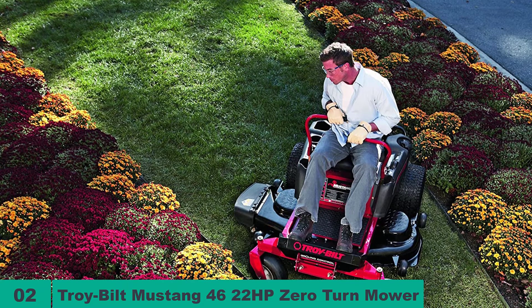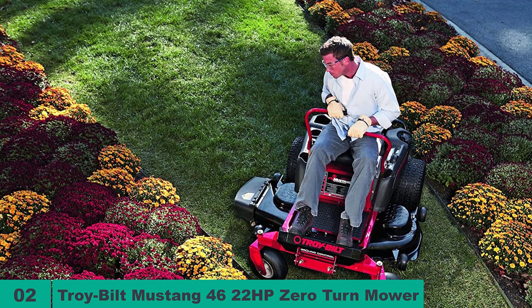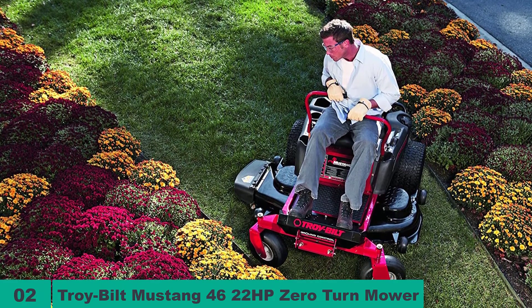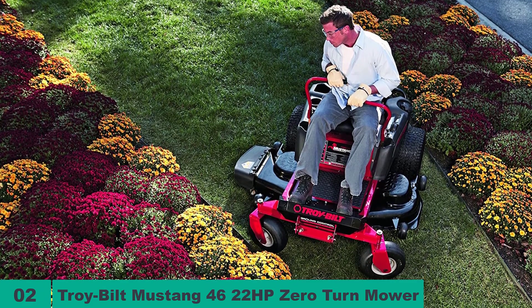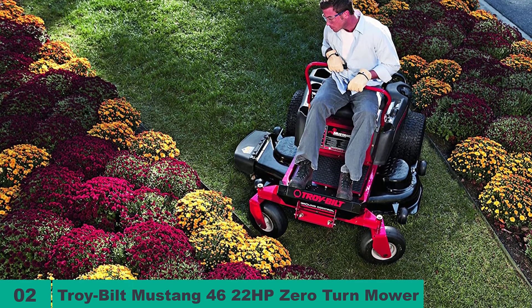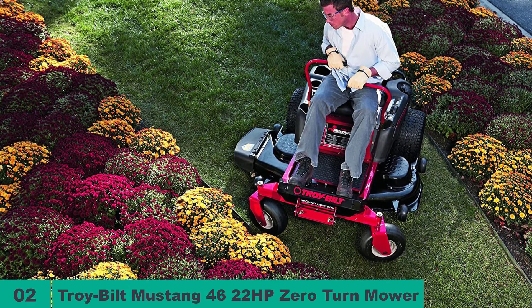The deck is 46 inches wide and comes with four deck wheels. Deck engagement is electric and button-controlled, making your life easier. The Mustang 46 sports a 2.8-gallon gasoline tank, and its seat is comfortable with an 18-inch high back and dual springs for your mowing comfort. The two caster front wheels are greasable, allowing for a longer life, and Troy-Bilt backs the entire mower up with a three-year warranty, including the lifetime warranty for its frame.